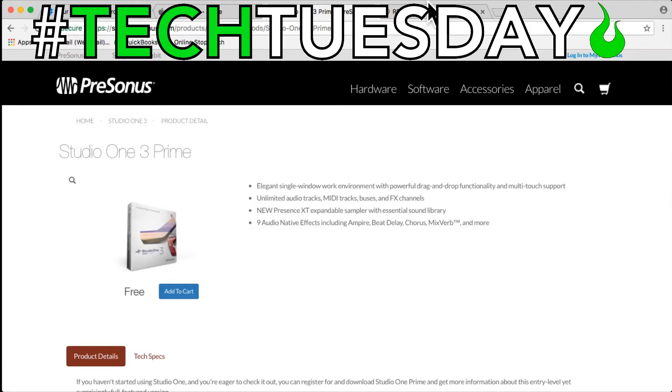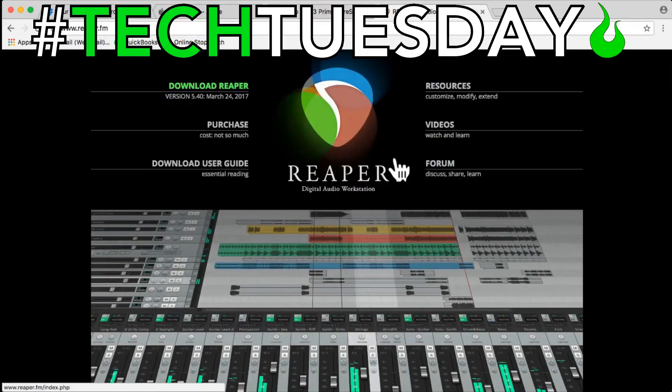There's also Reaper. From everything I've read, Reaper is not 100% free. However, it is free to try, and if you like it, it's only $60 for most of us to use in our church.